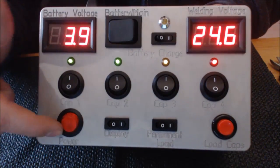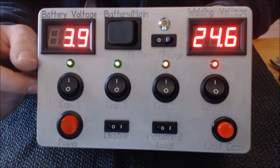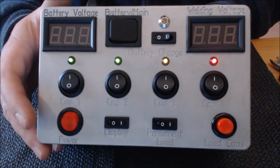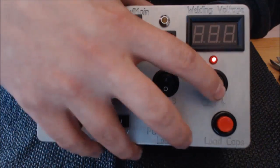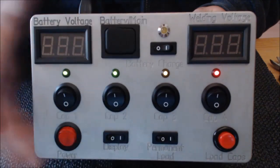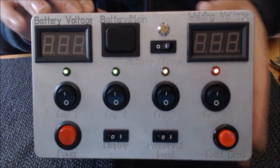Wenn ich jetzt hier die Netzspannung wegnehme, erlischt auch die Lade-LED. Und wenn ich jetzt hier auf Netzbetrieb umschalte, Netz ist aus, dann gehen die Displays auch aus. Wenn ich jetzt die Kondensatoren abschalte, seht ihr, dass die LEDs noch weiter entladen. Also die kompletten Kondensatoren werden dann nach gewisser Zeit komplett leer entladen. Das hatte der 2000er auch nicht.